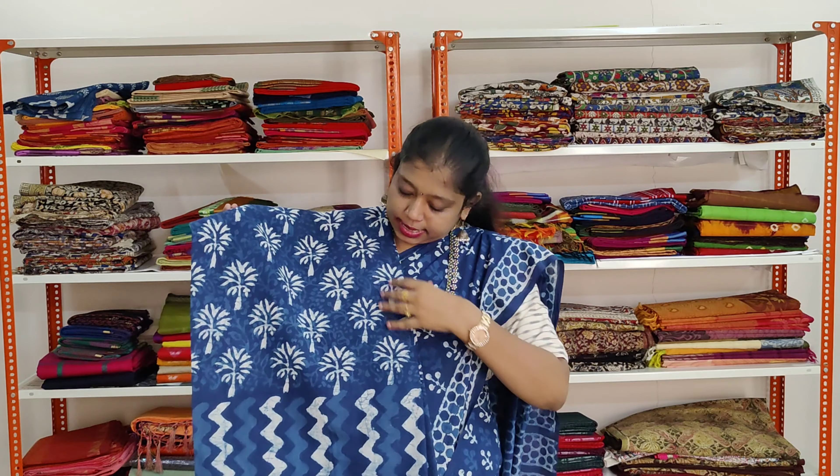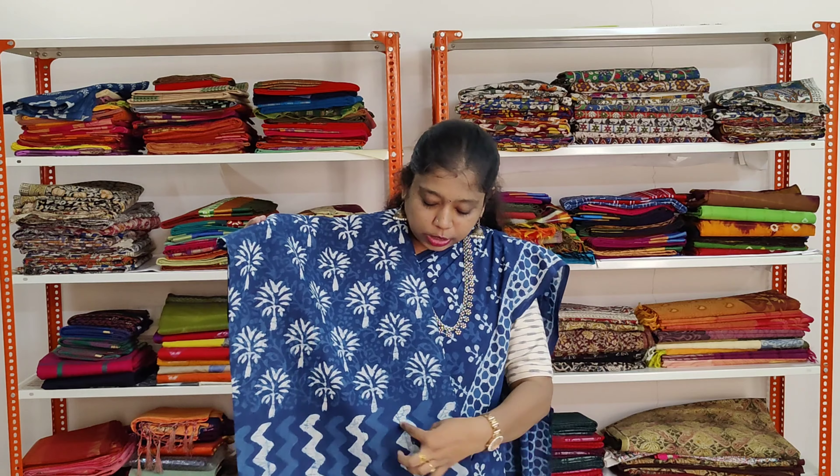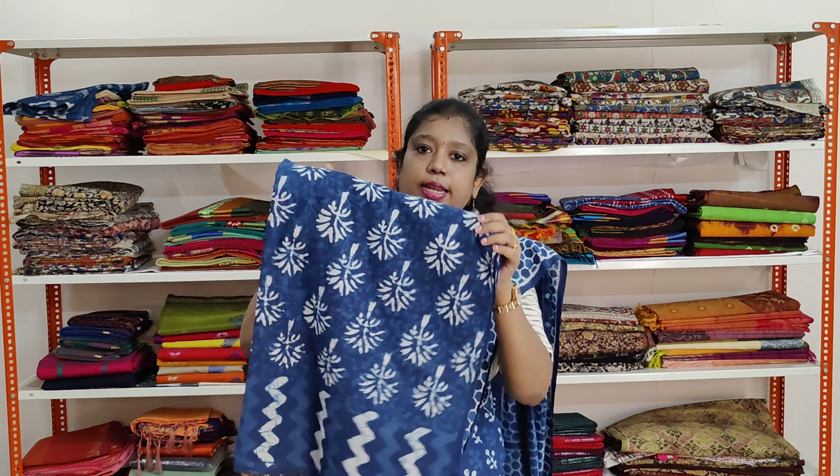A beautiful tree printed saree. Indigo blue saree with tree prints all over the saree. The border has got zigzag lines on both sides of the saree.